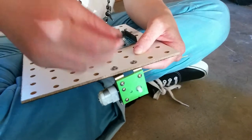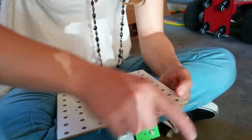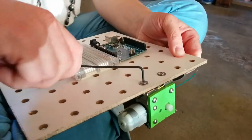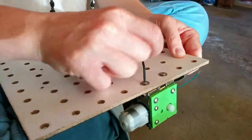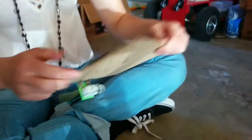Just like that — had to push a little. There's one. Now we can do the other.